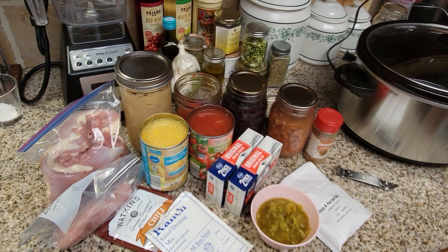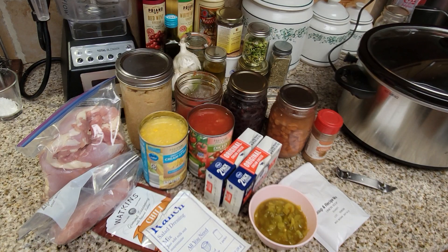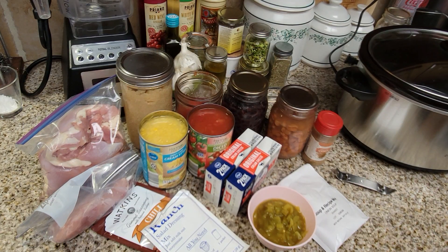Hey everybody, welcome back to the Canning Nana. Today we have a very special video. I am in collaboration with 29 other channels led by Jenny Goff called Crocktober. We are showing you 30 different recipes through the month of October of how you can use your crock pot with new recipes you've never seen before. These gals have had some amazing crock pot recipes. Make sure you follow the playlist and go through everybody's videos. I'd like to thank Jenny for including me — this is the first year I'm in it and I'm really honored to be a part of it.